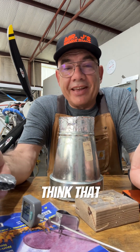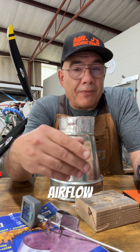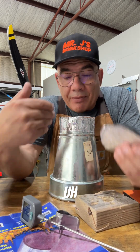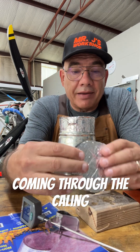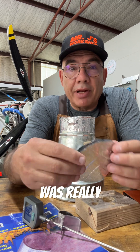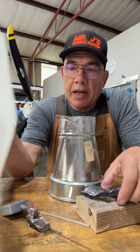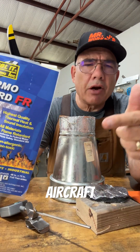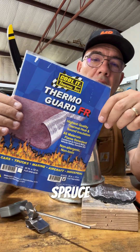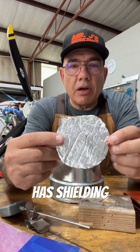I really think that was an awesome test. Considering there's no airflow going over this to simulate the cooling of the air coming through the cowling, I was really impressed. This is only a quarter-inch material. I got this stuff at Aircraft Spruce. It's a ThermoGuard FR and it has shielding on both sides.